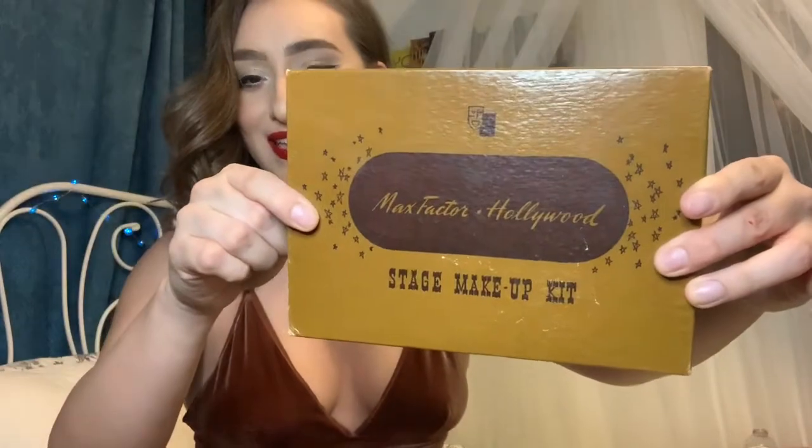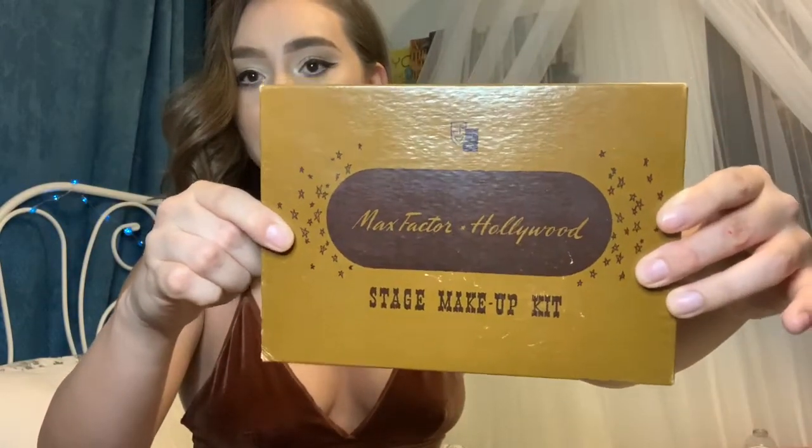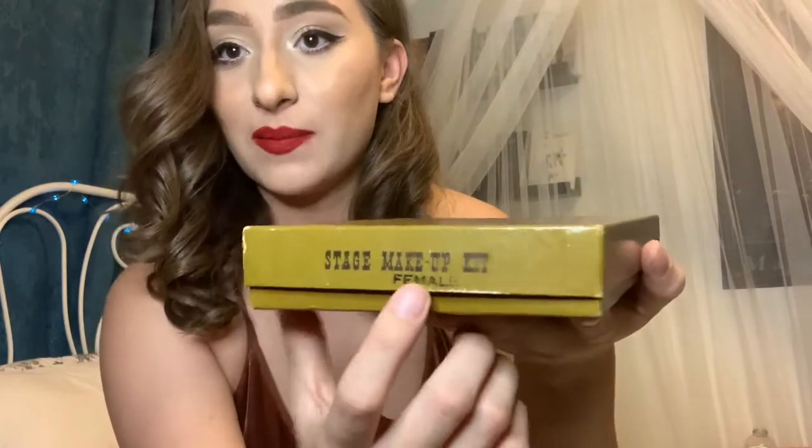Mascara is created from a cake of lamp black powder — that's how they did it in the 20s for film. So, presenting the kit — it comes in a sleeve. They have a men's box and a women's box, and this one says female. It says Max Factor Hollywood Stage Makeup Kit. This kit would be used by makeup students to learn how to apply makeup for cinema so they could go work and do celebrity makeup.